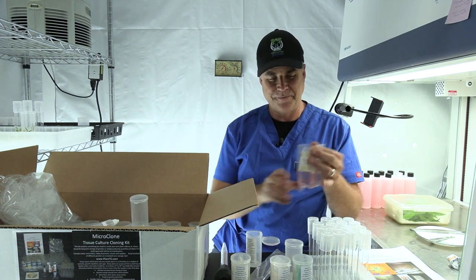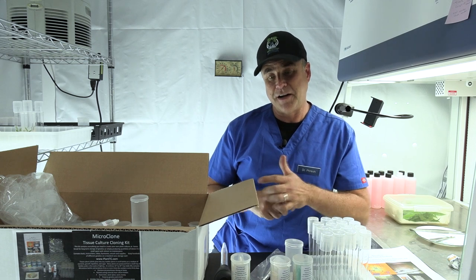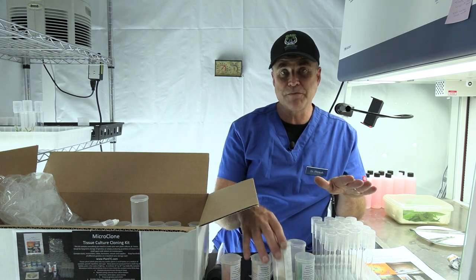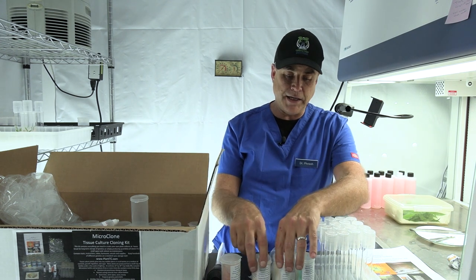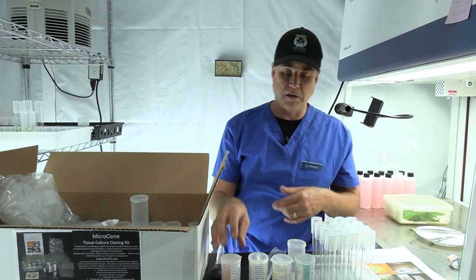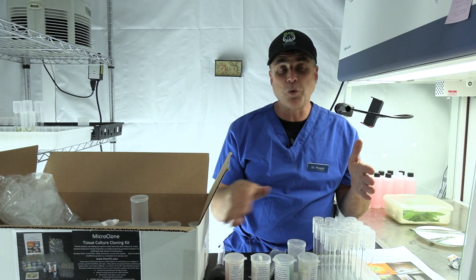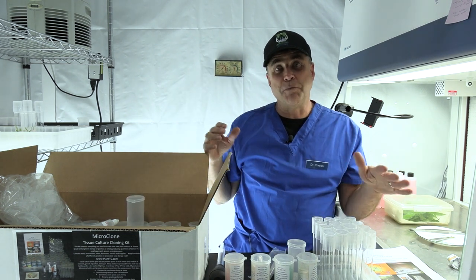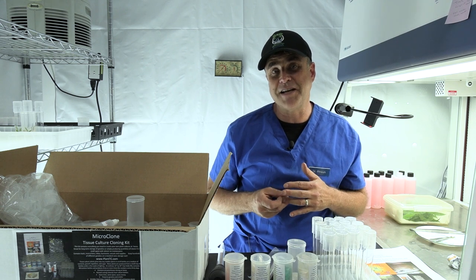The instructions are right there on the bottle. I have four different media — they're color-coordinated. Red is for rooting, which is my tissue-ponic shortcut primarily for cannabis. For everyone else, or for cannabis growers storing plants for a longer period, we do that in one of the multiplication media. The difference is these have the branching hormones and these have the rooting hormones. I've got three different recipes because the kit is sold for a variety of plants. Each bottle will make 100 tubes or 50 flip tops, which is 100 plants — so one bottle of concentrate equals 100 plants at just under 10 cents per plant.